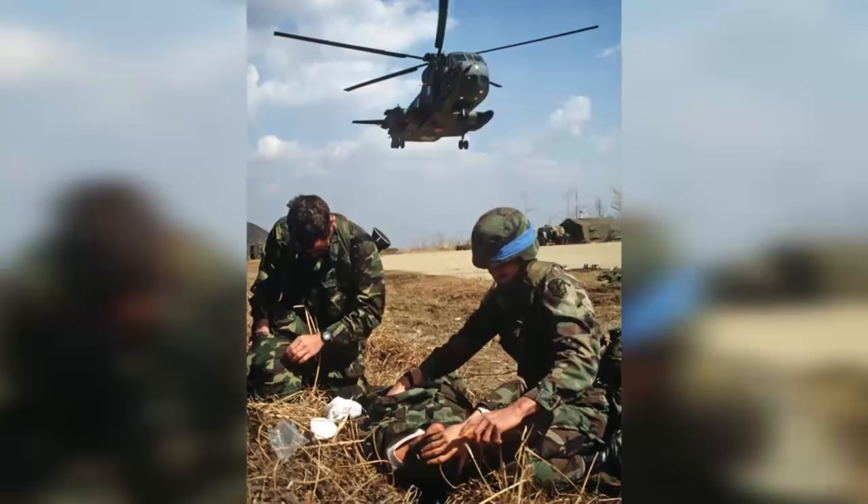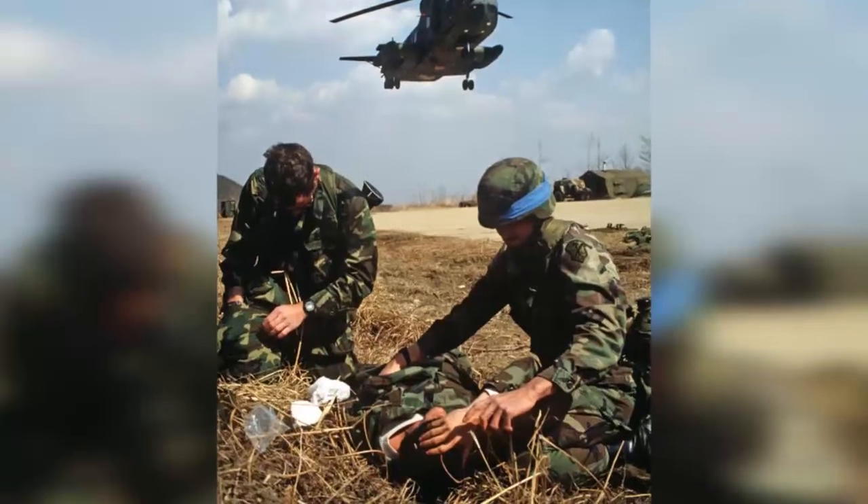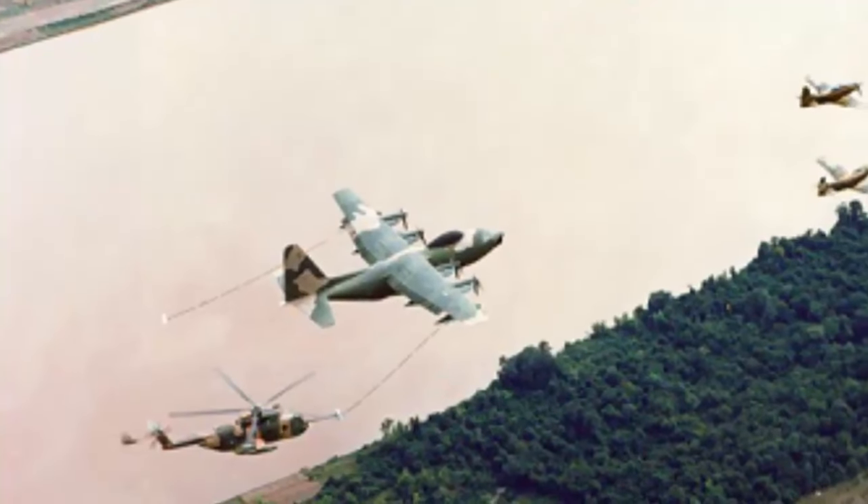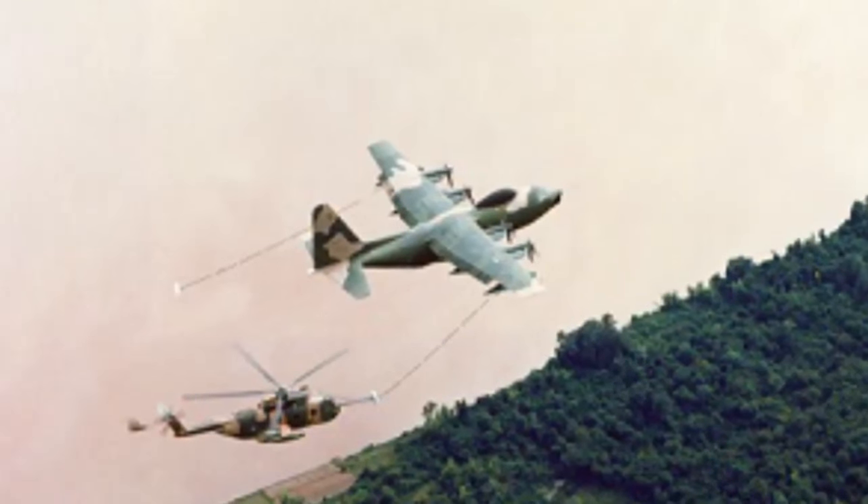The HH-3E Jolly Green is the critical airframe in the development of combat search and rescue in the Air Force. Helicopters had been used to rescue personnel beginning in World War II and continuing in Korea and into Southeast Asia, and sometimes in a combat situation. But when we're talking about a rescue package that includes strike aircraft, refuelers, and things like that — the real capability that we think of as combat search and rescue — the HH-3E Jolly Green was the first platform to do it.